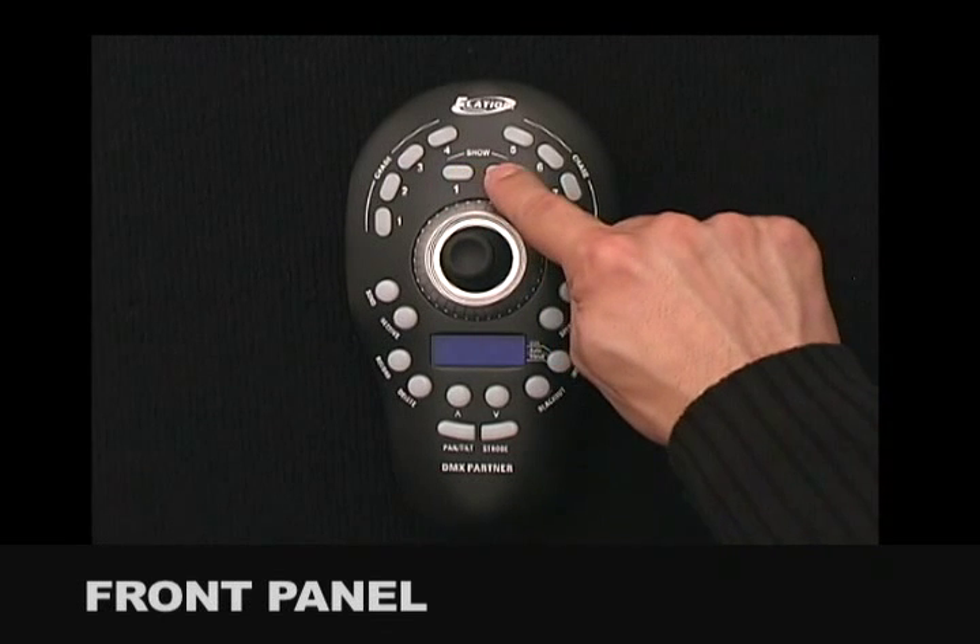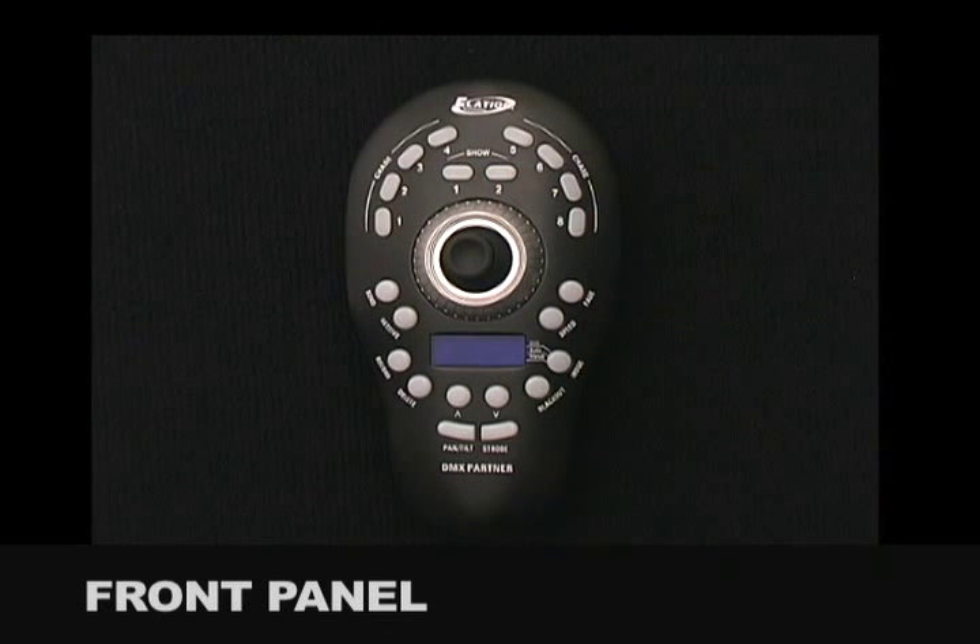The 2 show buttons are used to store and playback shows. Up to 99 steps can be stored into each show button. Shows can be played back in one of two modes: sequential or mixed. However, unlike chases, shows can incorporate different hold and fade times for each step.